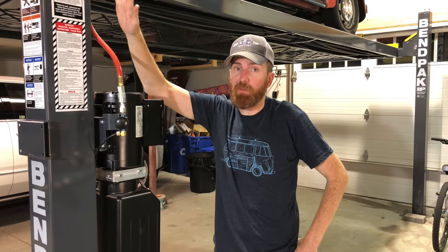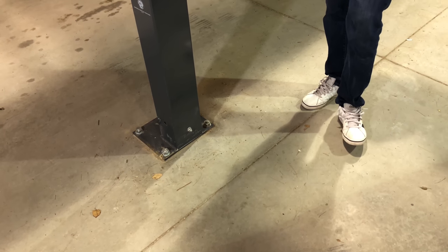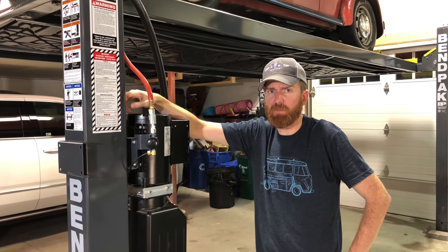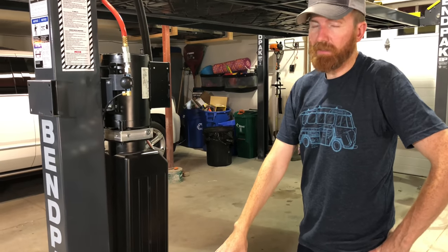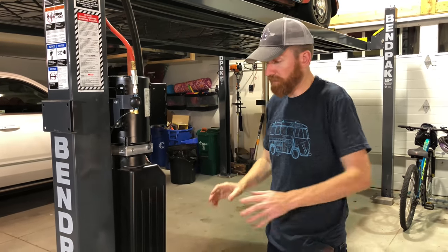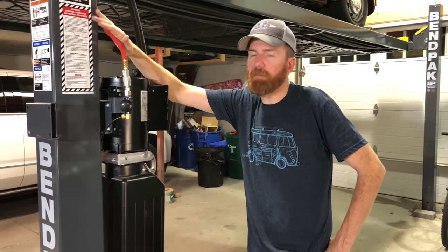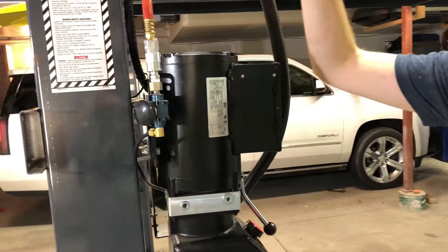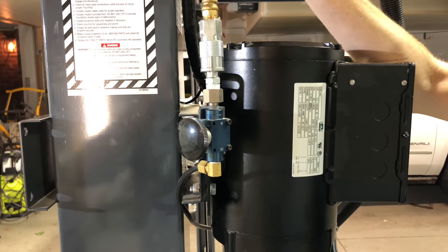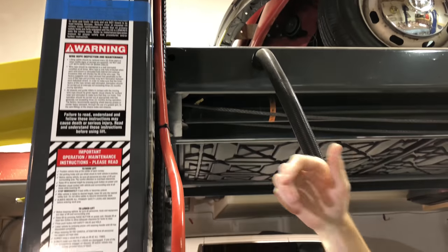Some advantages of the four post over the two post: you don't require as much strength or thick concrete to support it. Check the installation manual — I believe they only say three inches for this one. They also offer a rolling base you can buy, though I'm not exactly sure I would want to be rolling it around. One thing I found a little disappointing was the safety on this isn't a cable safety like the other one — it is air. So we ran a permanent air hose up and over to it to unlock the safety by air pressure.